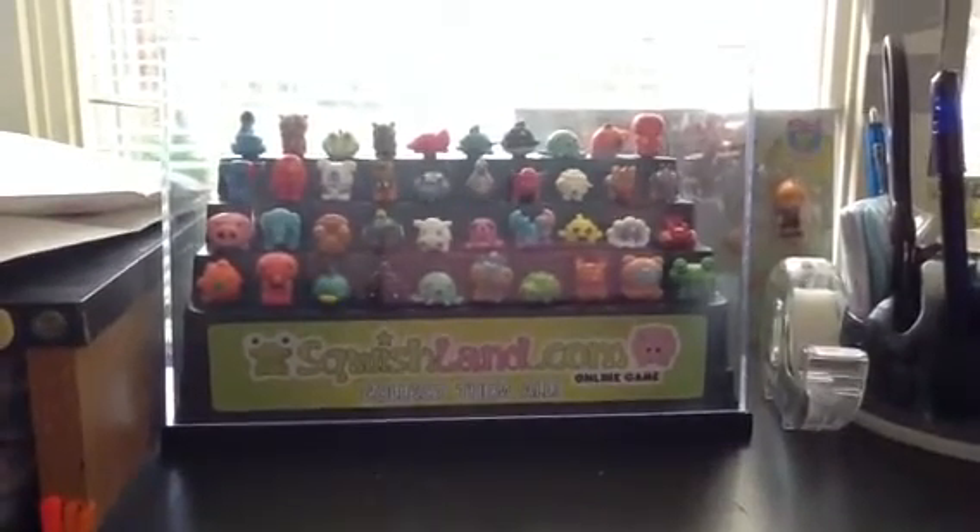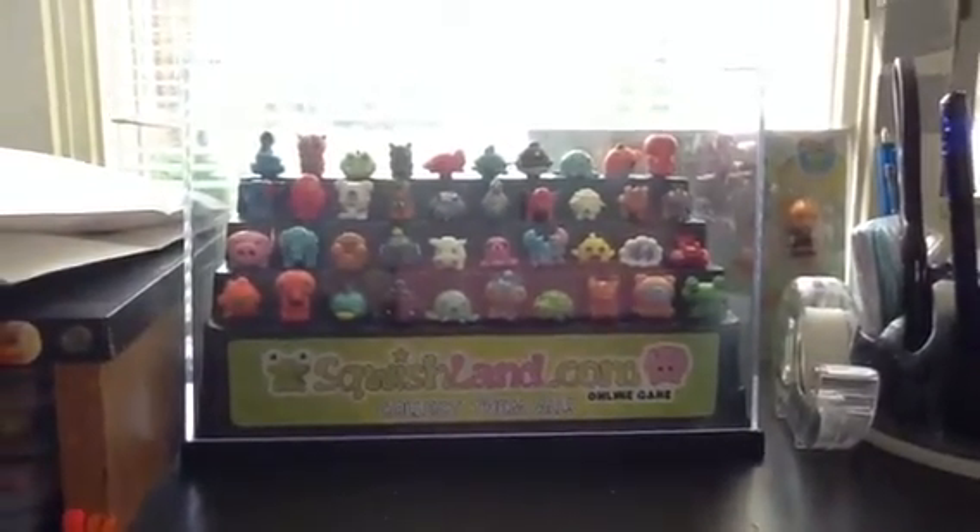Hey guys, these are all of my Squishland displays. So I have this one, and it has all 4D tape tubes. Then I have the Avatar one back there.